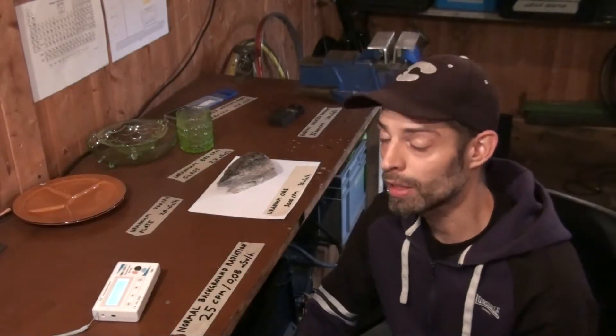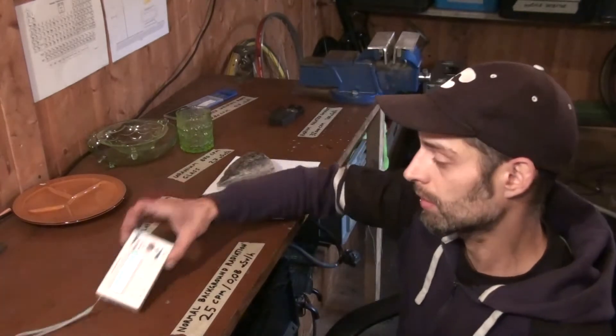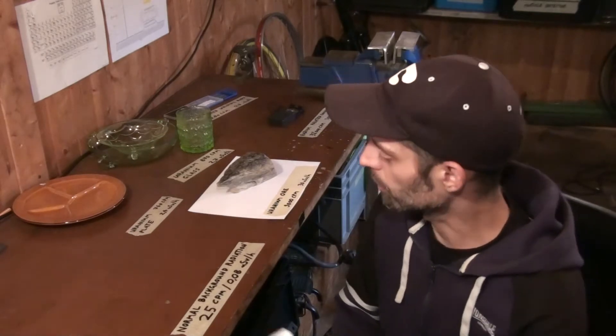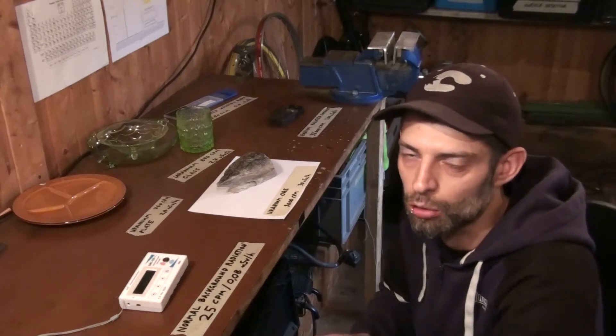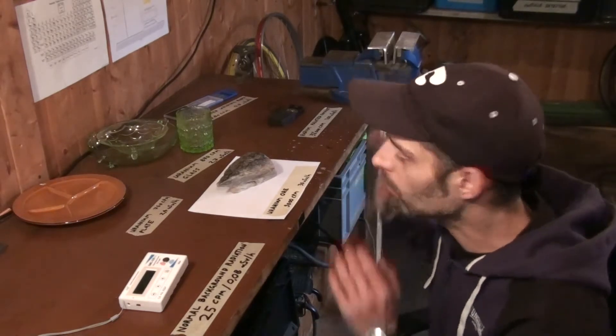Hi there again, and today I'd like to show you my radioactive collection. The point is, as soon as you get yourself a Geiger counter, you might as well want to have something to count, otherwise it's kind of pointless. So I did a bit of a self-experiment — I gave myself about a month, spending a few days going to flea markets or used stuff stores just to look around for old stuff that could be radioactive. I'm quite astonished — I found a lot, much more than I thought. This is part of my collection and I'll show you the stuff in detail.